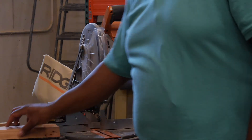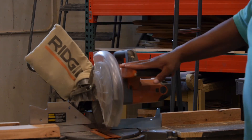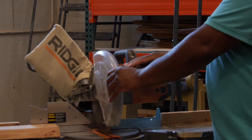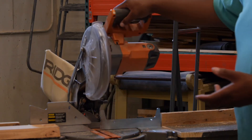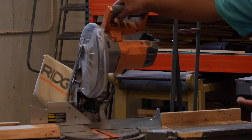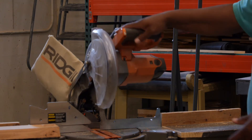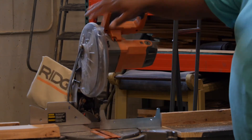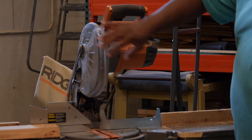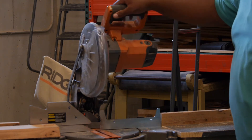Before you make your cut, just get in the habit of testing the saw's motion. If for any reason this guard hangs up or doesn't move properly, just find myself or Miss Morgan and let us know and we'll show you how to fix that guard. Most of the time you won't have a problem, but every so often you get sawdust or splinters in the mechanism and it kind of sticks, so just come find us and we'll help you.